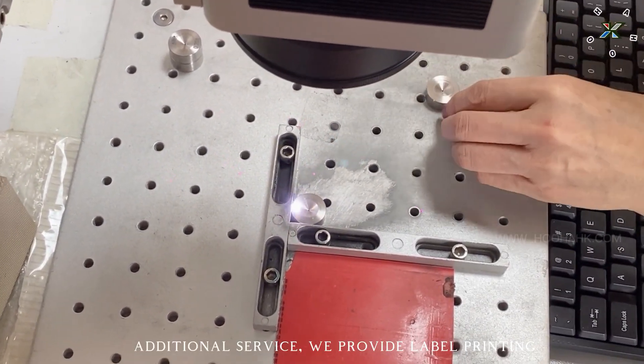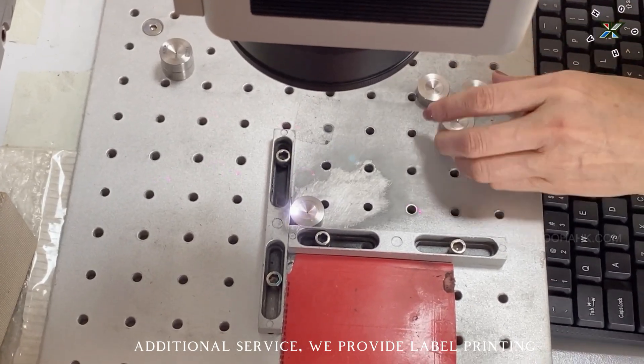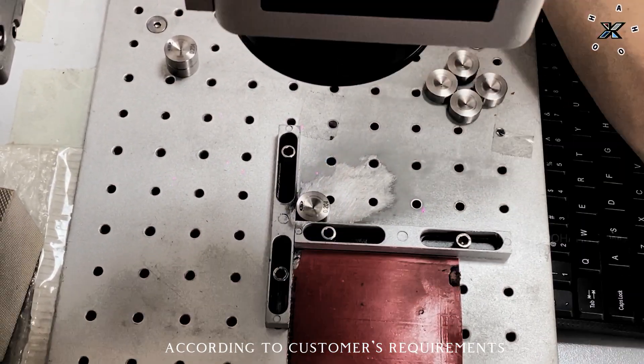As an additional service, we provide label printing according to customer's requirements.